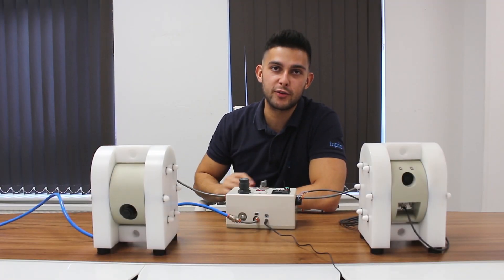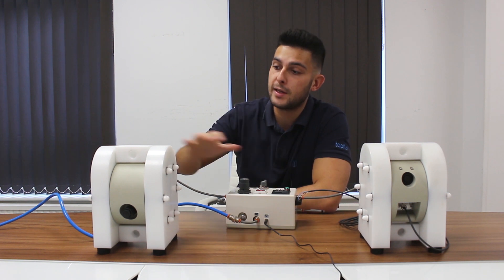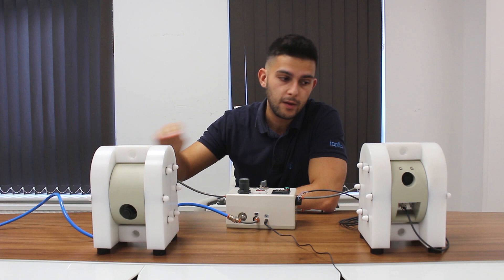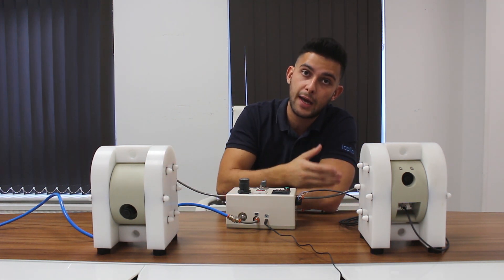Hi guys, today we're going to run through the new LEAP technology from Tapflow compared to our standard diaphragm pump. This standard pump competes with and is similar to almost every other pump on the market in terms of the air motor and the air side of the pump, whereas the new low energy technology has been developed here in the UK and is now sold globally through Tapflow Group.